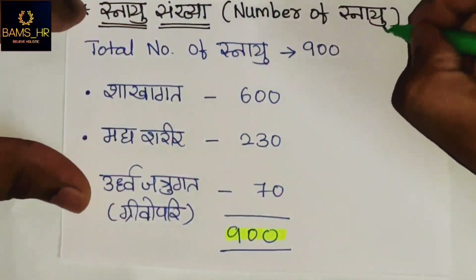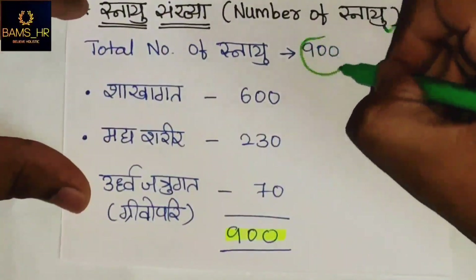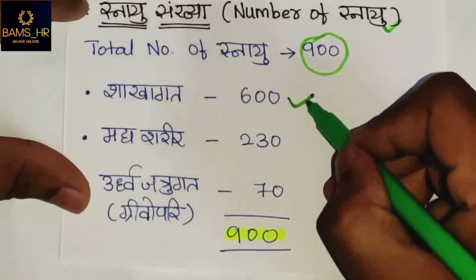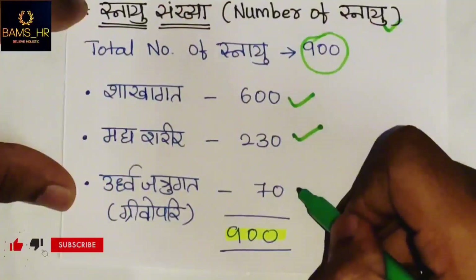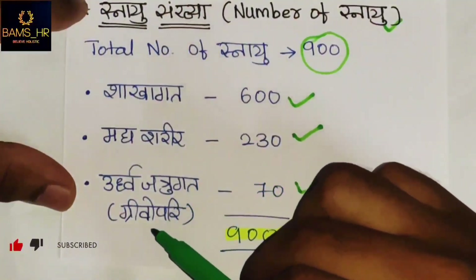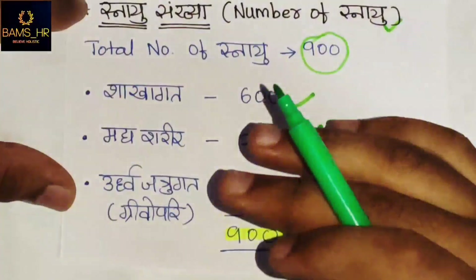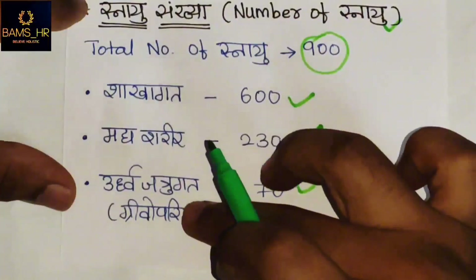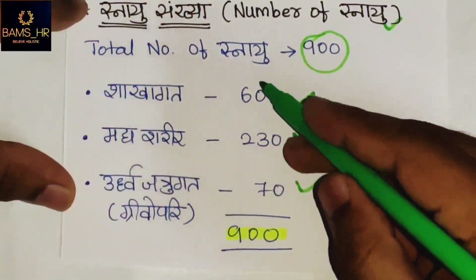Snayu Sankhya — the number of Snayu. The total number of Snayu is 900. The Shaka Shrita are 600, Madhya Sharira are 230, and Uttwa Jatugata are 70. Uttwa Jatugata is also known as Grievo Pari, relating to the clavicle region. Total 900.